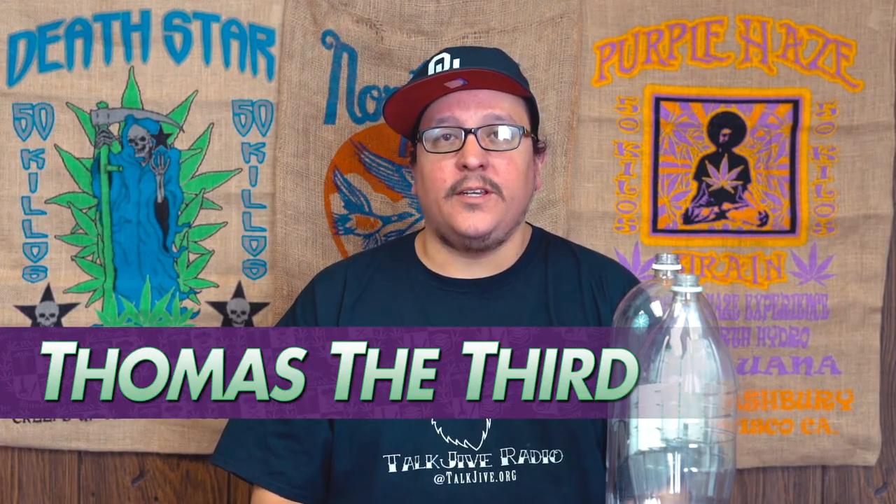What up everybody, I'm Thomas the Third, co-host of Them Damn Indians on Talk Drive Radio. Welcome to the Weed You, and thank you for joining us again for our next presentation showing you how to do some stuff.